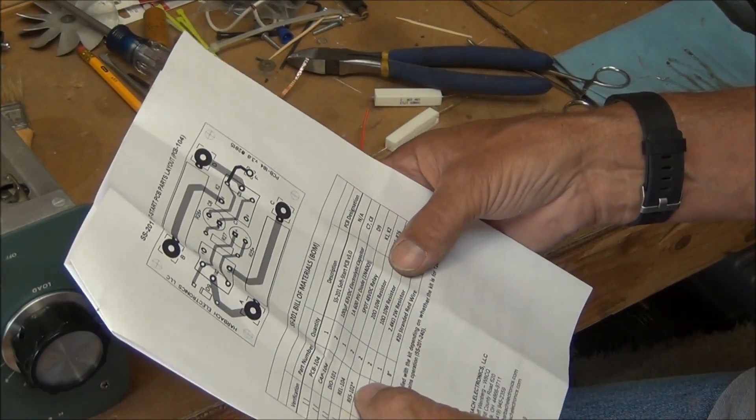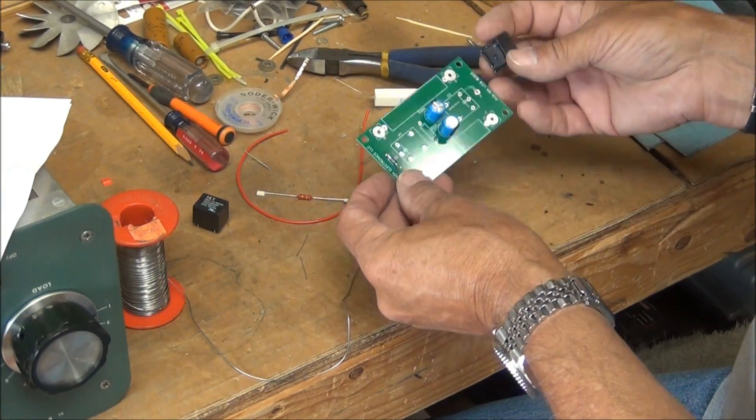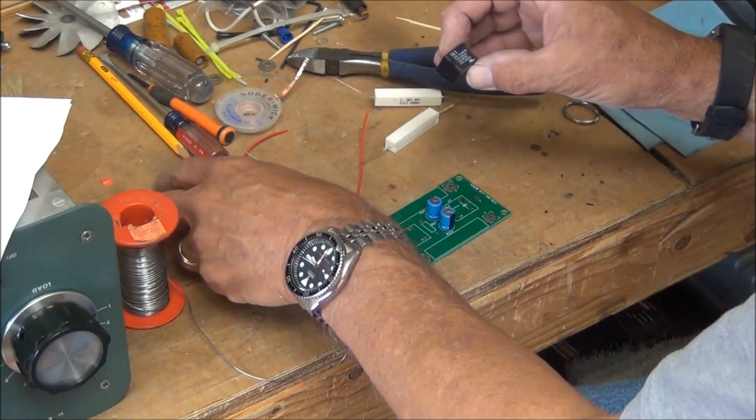The next part is two relays. They have five pins on them so you can't install them incorrectly, and they're both identical.